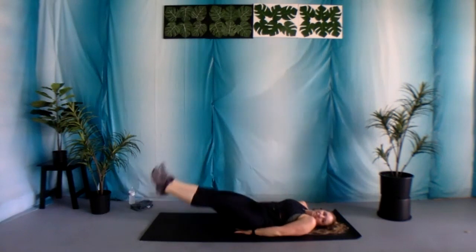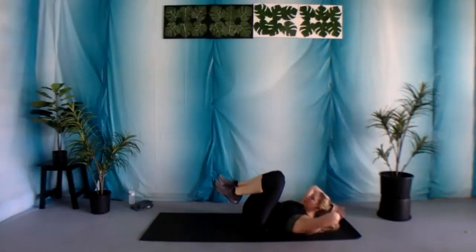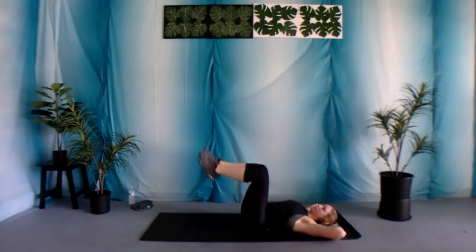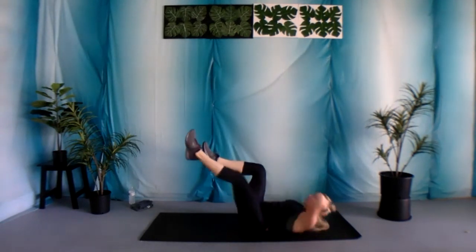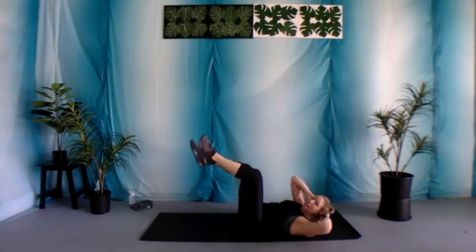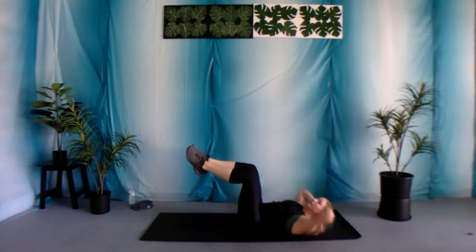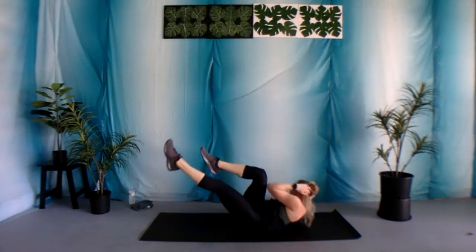Three, two, and one. Final exercise in the circuit: bicycle. Hands behind that head. It's going to be a little bit different — a 90-degree angle with those legs. As you drive your elbow towards the opposite knee, keep that 90-degree angle. So you're really bringing your elbow up towards your leg, instead of that leg coming down towards your elbow. Really feeling it in those side obliques.